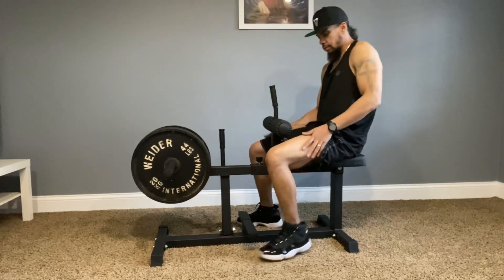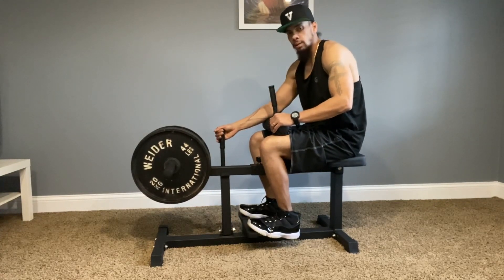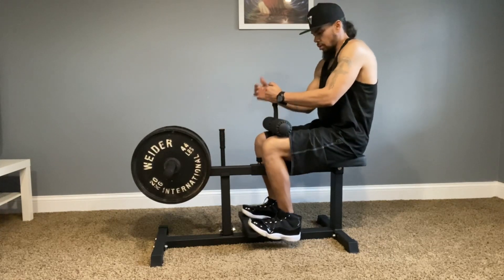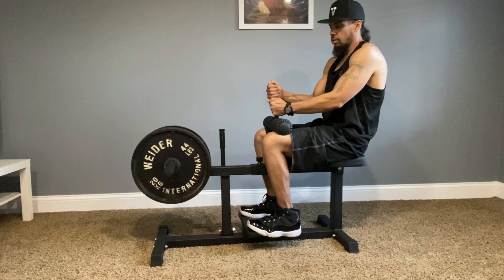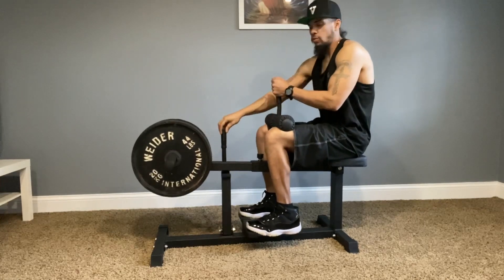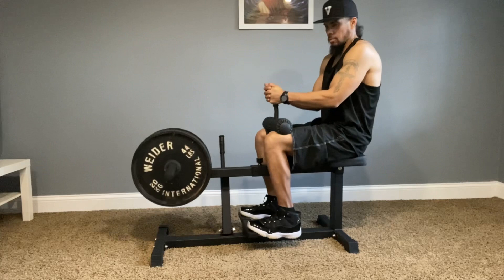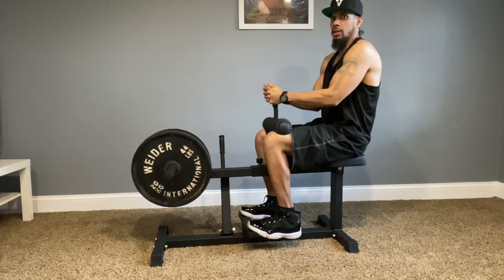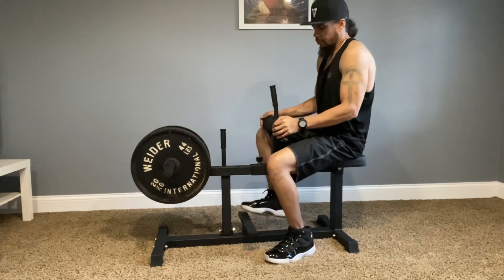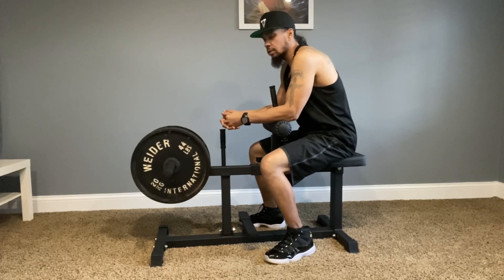It's the seated calf raise machine from Titan Fitness. Right off the bat, man, this thing moves, so I wouldn't put too much weight on there, but we're going to try it with just one plate on each side. I guess this is to hold on to. I'm going to build your calves. This thing moves out the way so it can go down. If you're going to get it right in the middle, you're moving. This even seems kind of heavy, just the one plate.